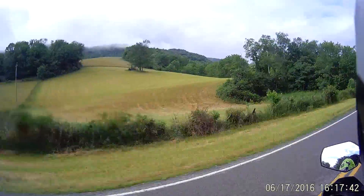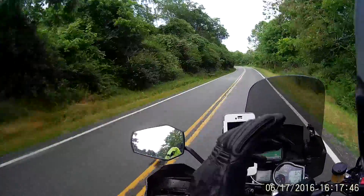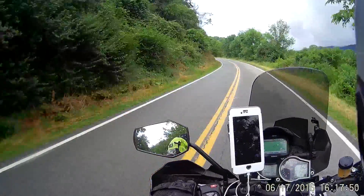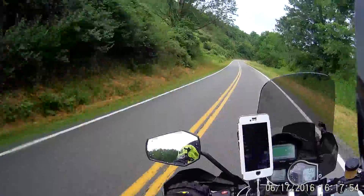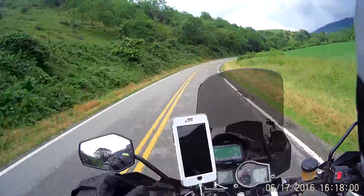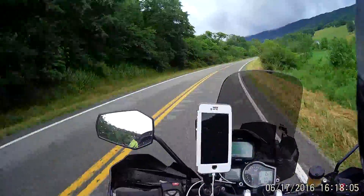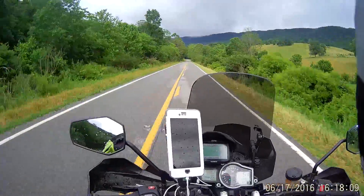One disappointing thing about the 10C — my brother has a Sena Prism on the right side of his helmet, so he's rolling with that and the Sena 20S, which is a great combination. I know I went bleeding edge and grabbed the 10C.